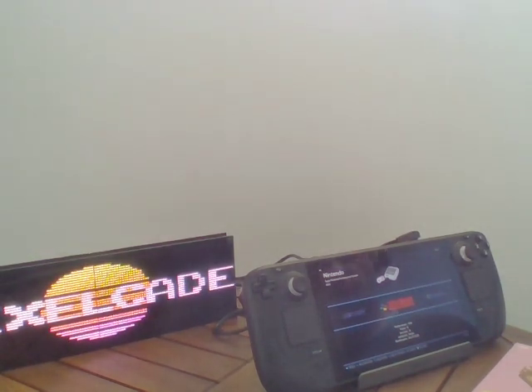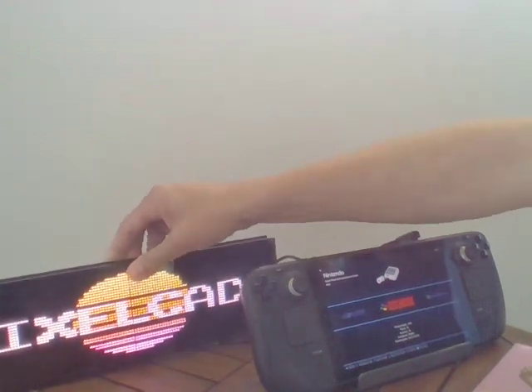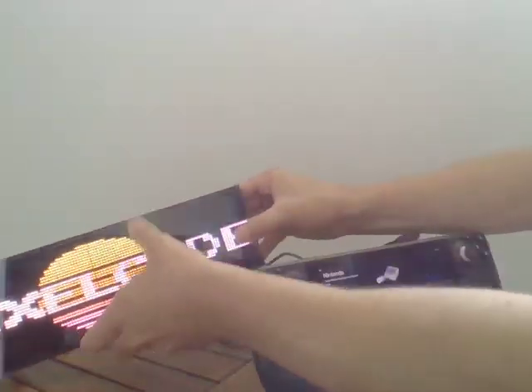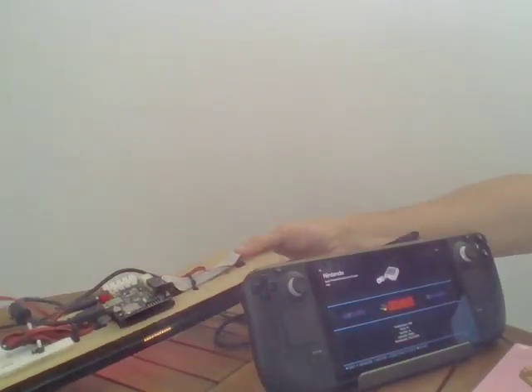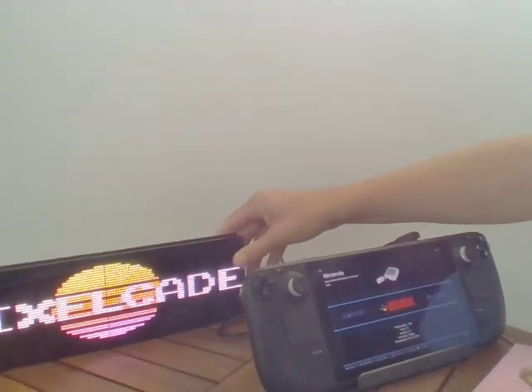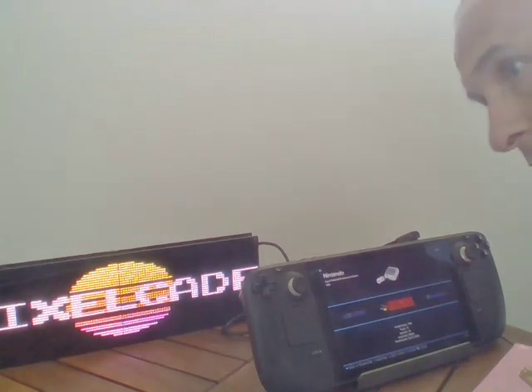Today I would like to show you what I'm working on. This is a device called PixelCade. It's basically a USB device. On one side, this is a LED screen. On the back side, there are some electronics. The aim is to be able to plug it on a bar top or an arcade machine and have Batocera display some information, mainly for decoration, like you can find on old school arcade machines.